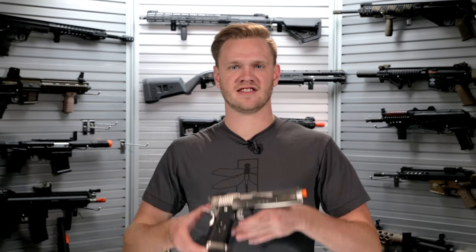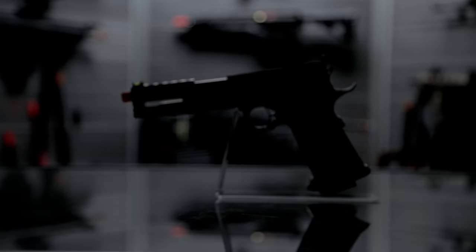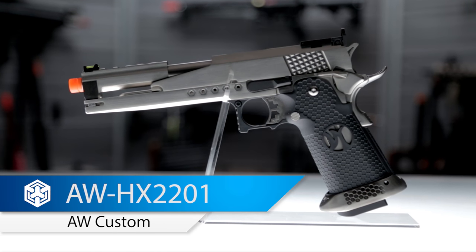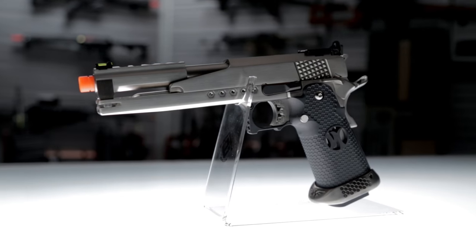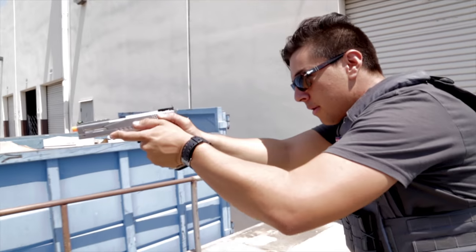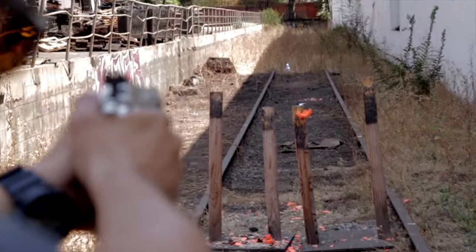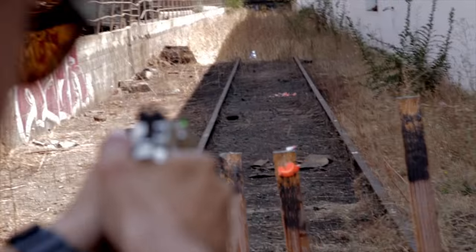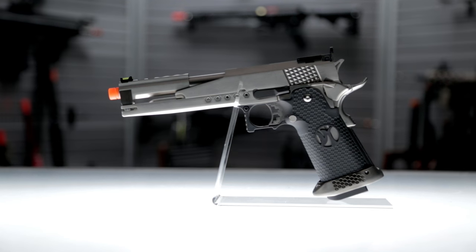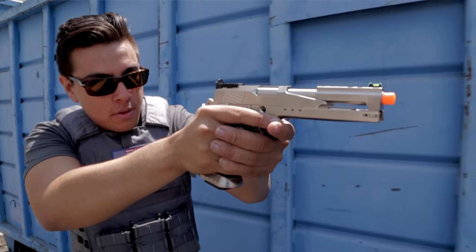What's up airsofters? This is the AW Custom HX2201 — a fantastic looking gas blowback pistol and in my opinion one of the coolest high-cap pistols you can get on the market. But in addition to its awesome looks, it's also a stellar performer.